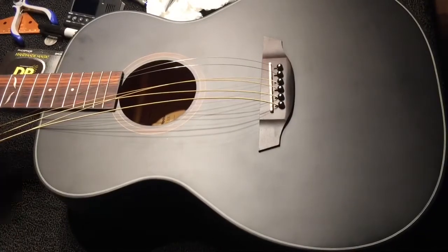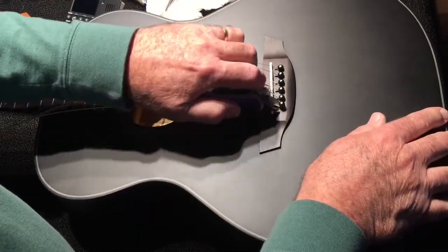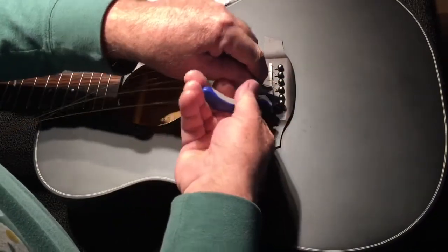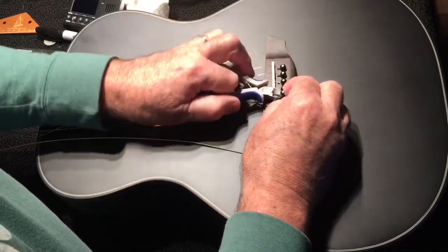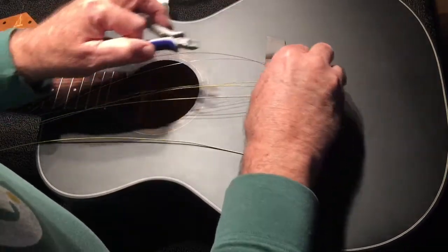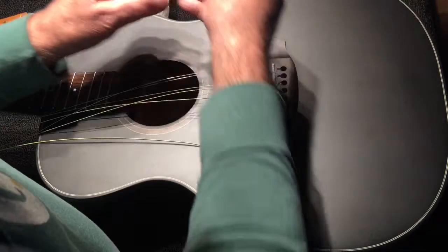Now we're going to pop these strings out the bottom. I use my wire cutter — lay it right in up against the bridge and pop these guys out fairly easily. That's a tight fit in there, but it's fine. I'm going to take the rest of these off and get to blackening up the bridge and the nut with a magic marker to make it all blend into the black. I know people will say you'll lose the highlight of the white, but I kind of like going black.